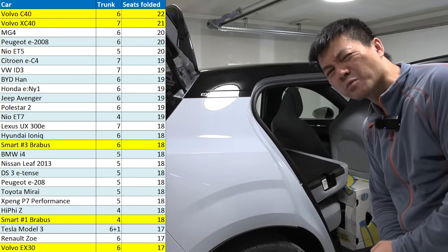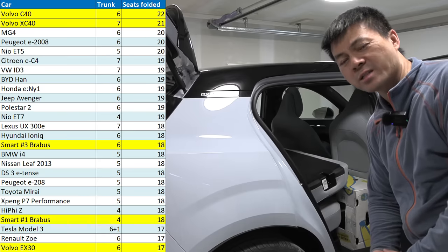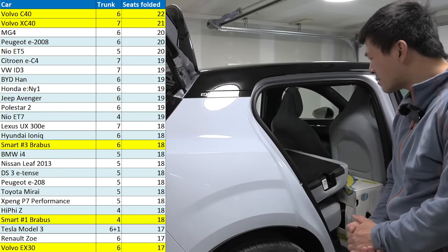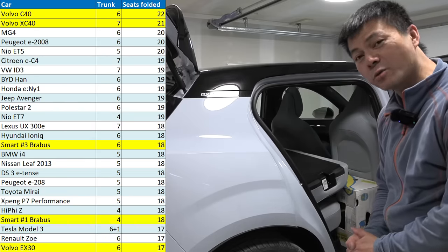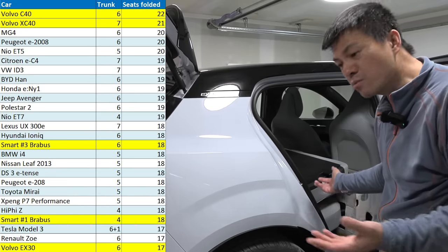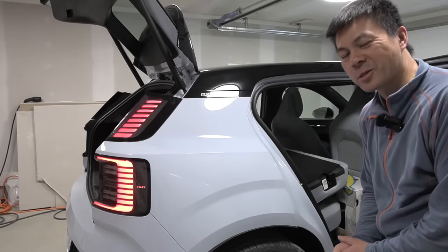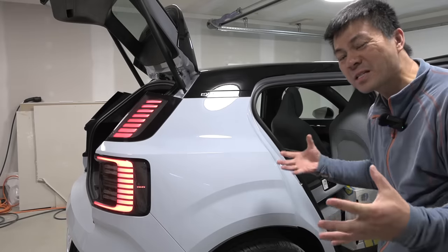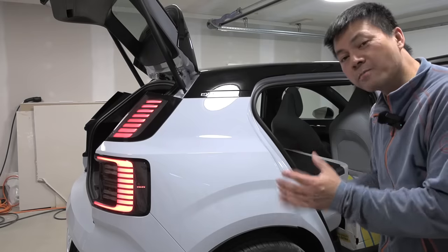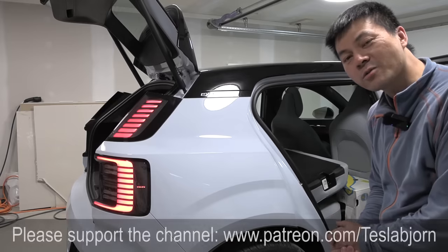17 — okay, that is not much space at all compared to the big brothers. Even compared to the Smart #3 — the brother from another mother — the Smart #3 could take one more box. I didn't expect it to be that low. Maybe it was the headrest that couldn't be removed — we could have fit maybe two more boxes. Anyway, this test has some limitations with the large box size, which may become a disadvantage on a smaller car. I hope you guys enjoyed this video — as always, thank you for watching and talk to you later.